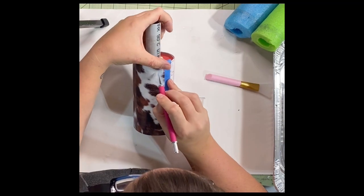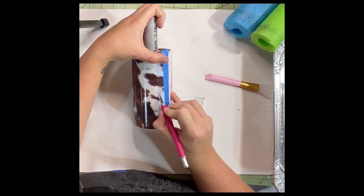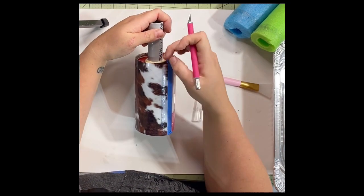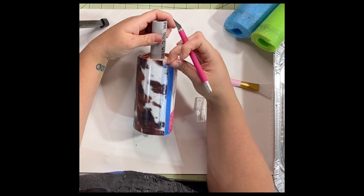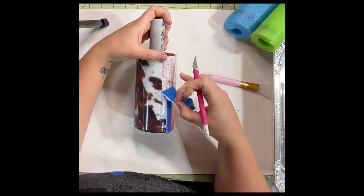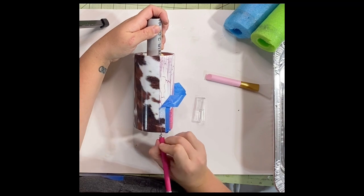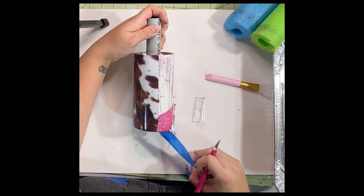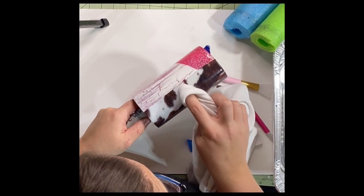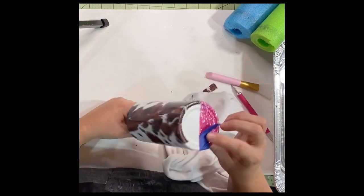I let my water slides dry for about an hour to two hours before I cut off my extra. If you try to cut it when it's still really wet, you're going to potentially pull up or shift your water slide. This is why I do the tape — I can just peel back the tape after I cut, and I found it a little bit easier. If you do cut it when it's slightly wet, make sure there's no moisture in the edge you cut off.